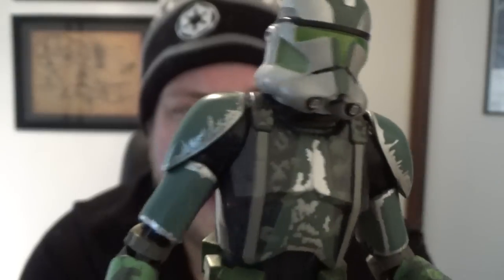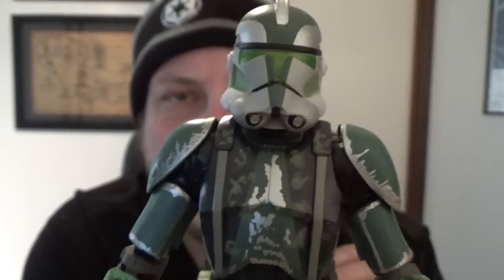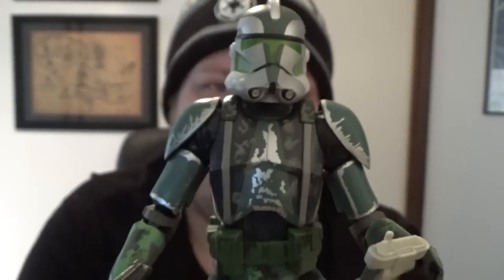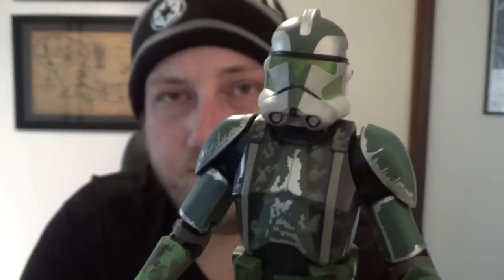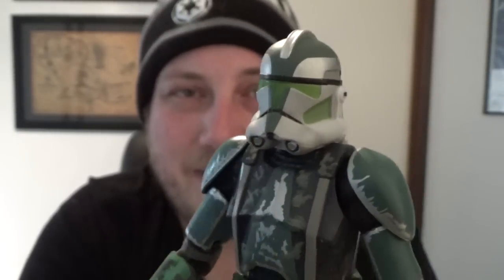This is a good figure, a really nice figure. Being an exclusive kind of bums me out a little bit because we don't get a lot of the exclusives here in Australia, so it's kind of hard to keep up with them all. There seem to be as many exclusives as there are main-line figures. It does have pretty standard articulation compared to the rest of the six-inch line, especially all the other clone troopers and stormtroopers — double-jointed elbows, jointed wrists, all those good bits. It's a damn fine looking figure; nice to see the prequels still getting some love.